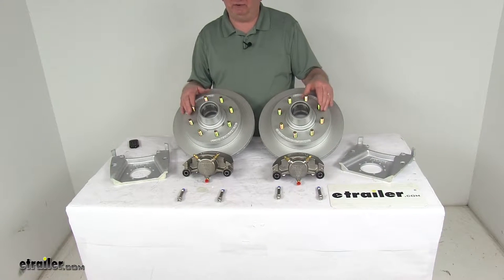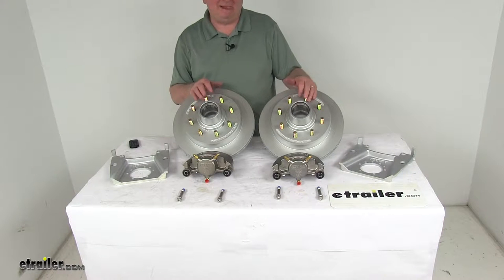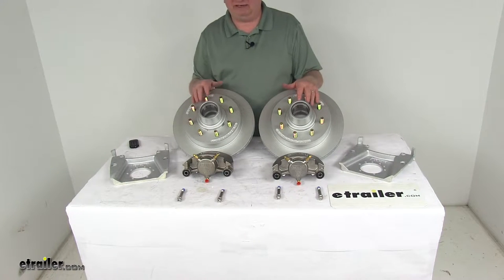Maintenance costs are lower than for drum brakes because you'll have fewer moving parts to maintain, repair, or replace. This kit includes everything laid out here on the table.